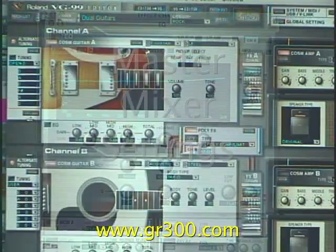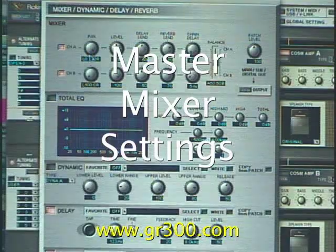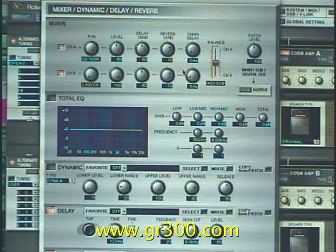If we look at a couple more features on the VG99 software — if we look over here under the mixer settings, this is where we have the two guitars panned left and right. We set up the overall reverb and delay signals.